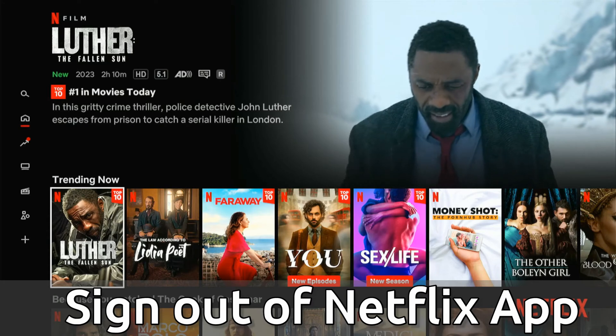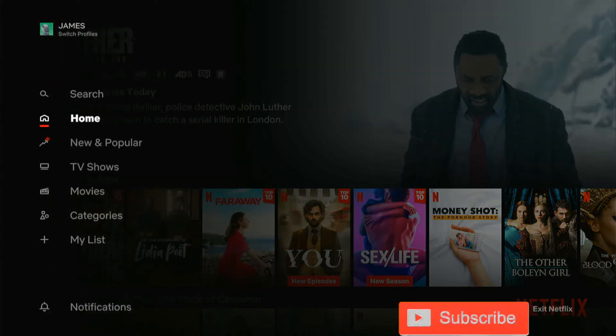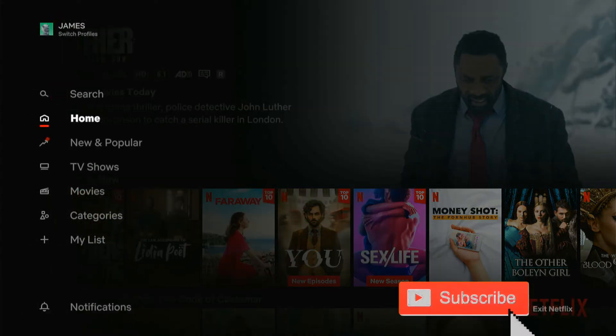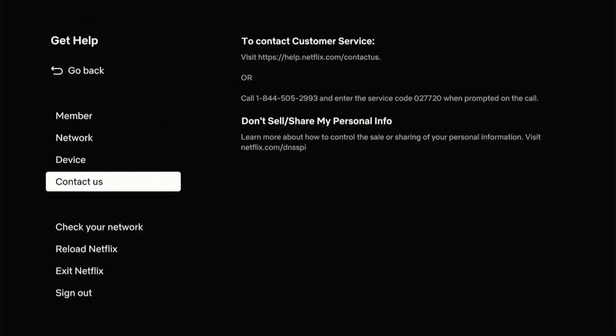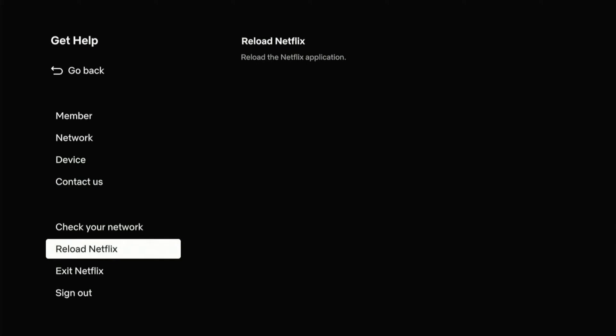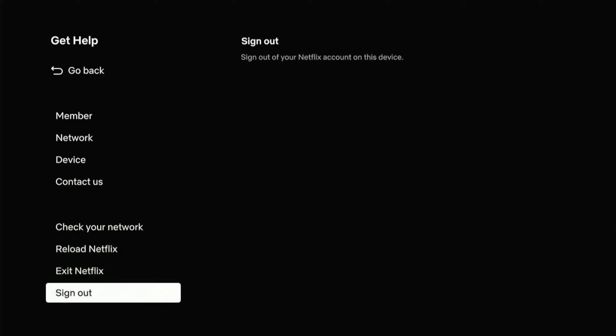So when you're signed into Netflix, use the dial and go all the way to the left where you can see home, my list, categories, and go all the way down to the bottom. Then go to the right to where it says 'Get Help' in the bottom right side of the screen. Select this. Now scroll all the way down until we get to the option called 'Sign Out.' And you'll be able to sign out of your Netflix account on your Fire Stick or your TV.